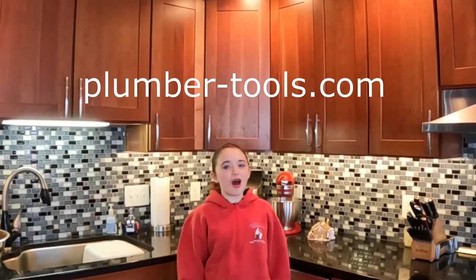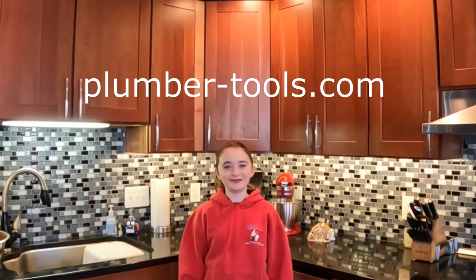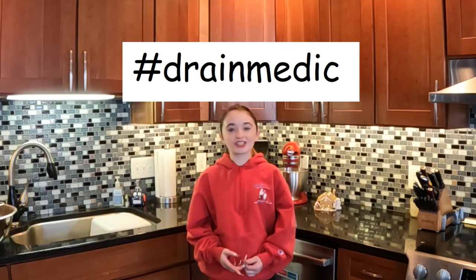Hey guys, it's me, Sam. I'm interrupting this video for a very exciting announcement. Trade Medic has been partnered up with PlumberTools.com. My mom and dad have been using their products for several years now and love their products. So if you would like to save 10% at PlumberTools.com, enter coupon code hashtag TradeMedic. You should also check us out on Facebook and Instagram. Now back to our scheduled video.